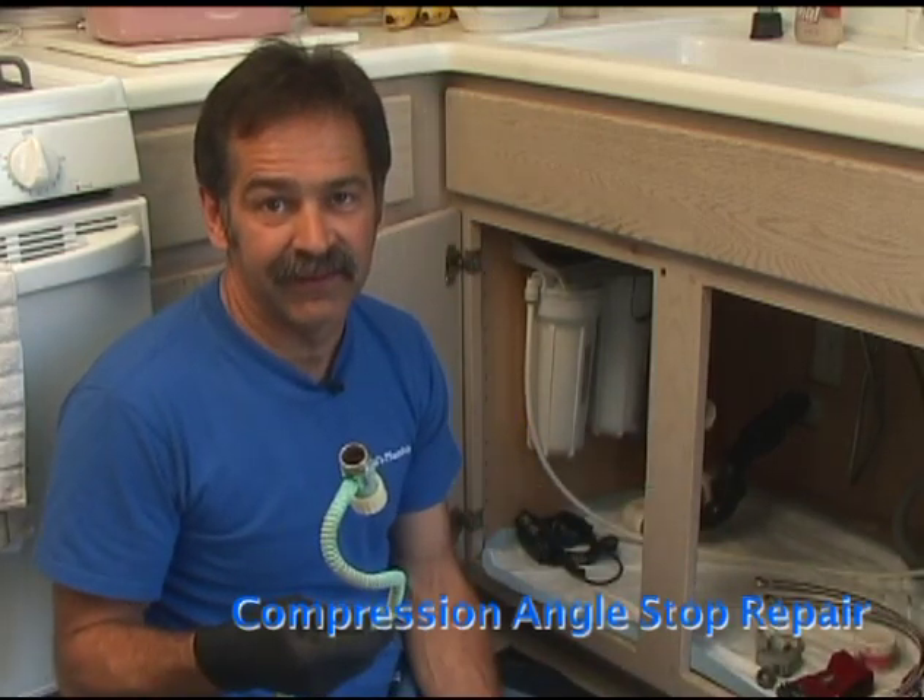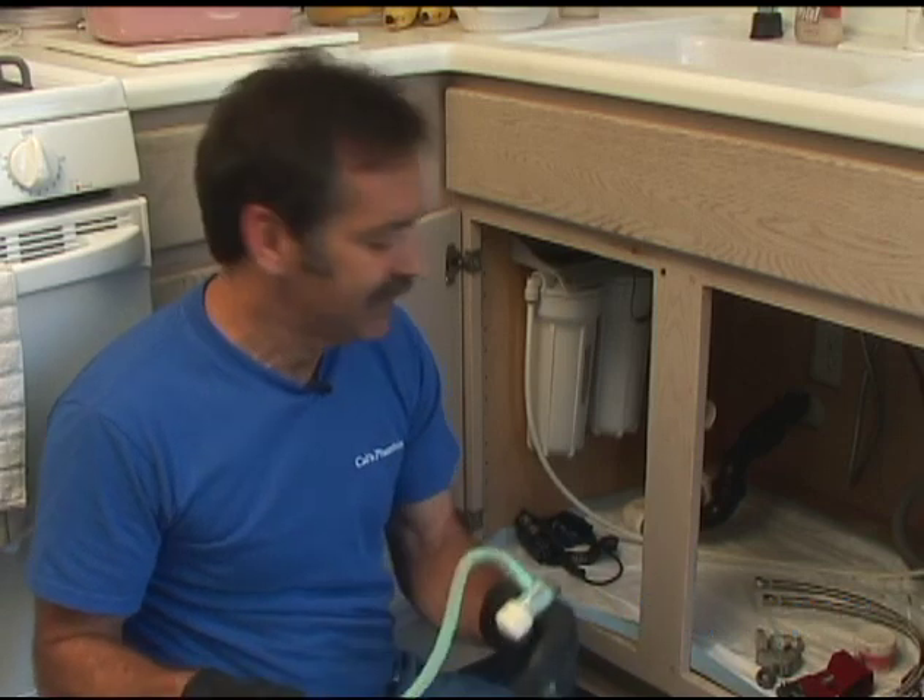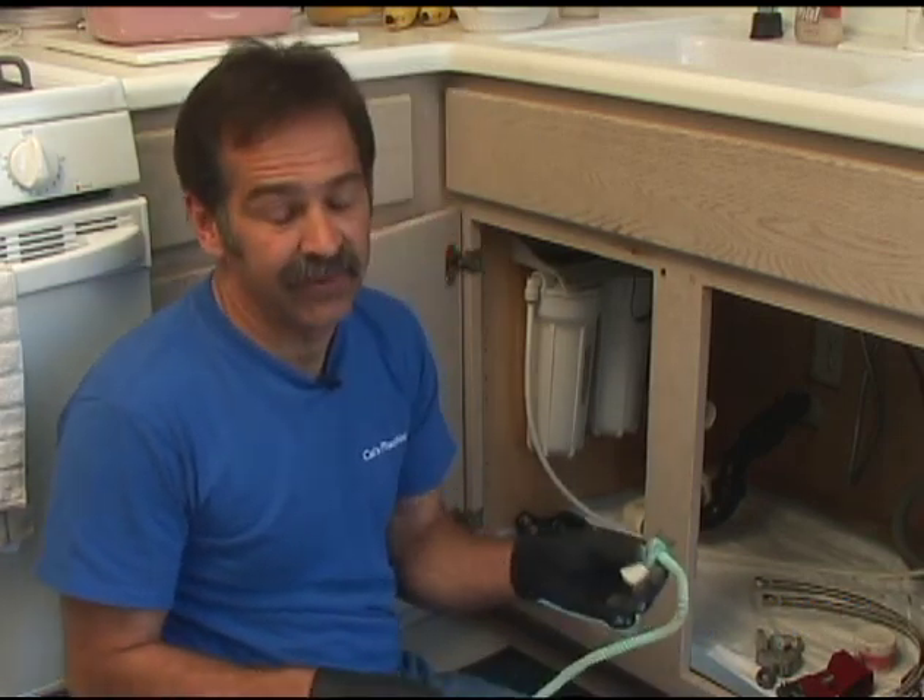You may see something like this under your sinks or to your toilet. This is a compression one. I showed you earlier how to do iron pipe.